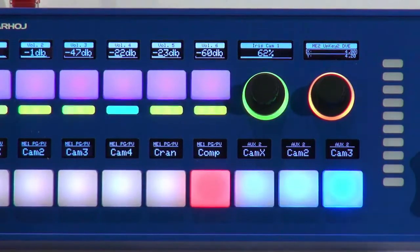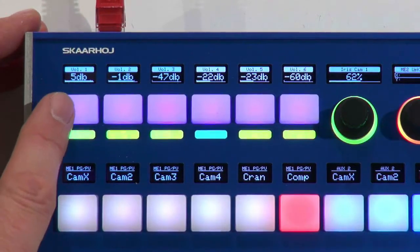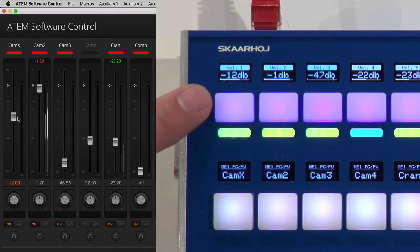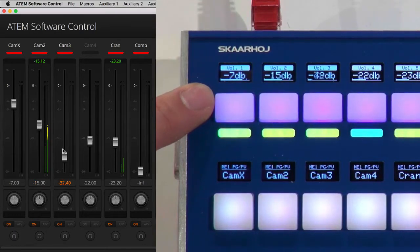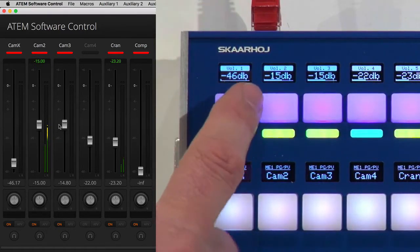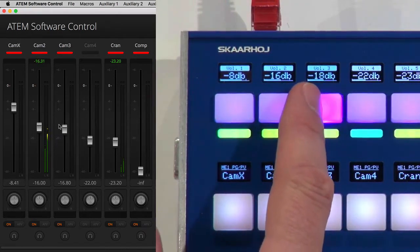Up here we have a section set up for audio control. These are four-way buttons, and let me show what that means. In the ATEM audio section you can see sliders reflected in the display — as I adjust them the values change. I can press the side of a button and hold it to turn the volume up or down. This works across all audio channels, letting me adjust the volume of each source. It's very useful if you need audio control without a physical fader.